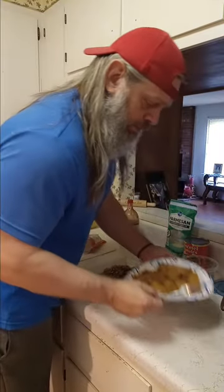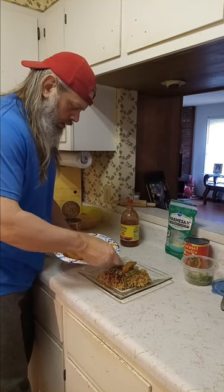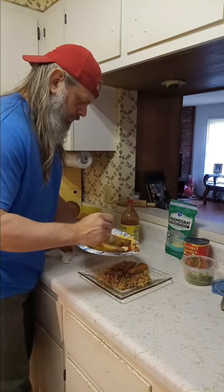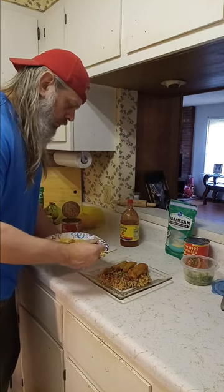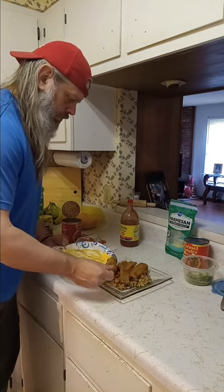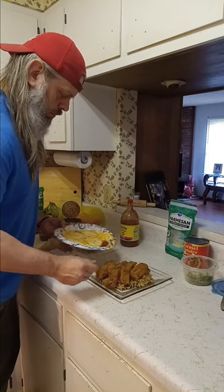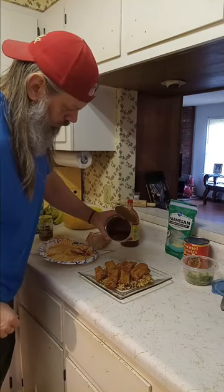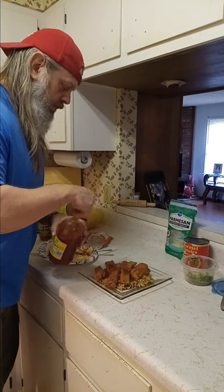Alright guys, from here it's pretty simple. We're going to throw our hot tamales on here, not really trying to make them look pretty. A little bit more of the juice, and another splash of some hot sauce.